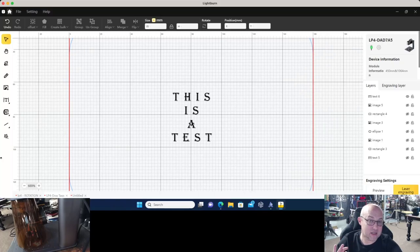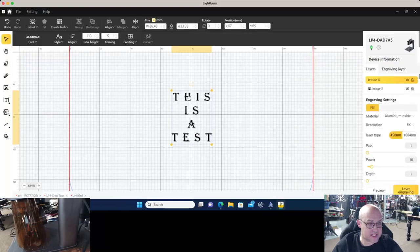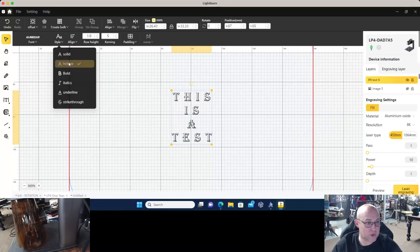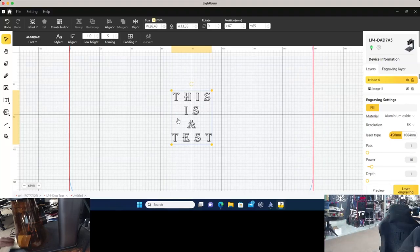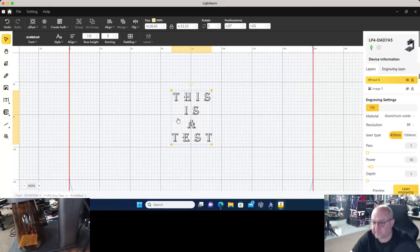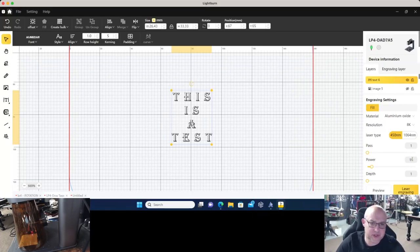I can adjust my settings so it doesn't burn through. I'm also going to make one other change so you can see the difference when we do it as a line — hollow — not as a filled image. We'll click on the text, click Style, and do Hollow. You can see it has now removed all the fill inside the lettering and is just creating an outline — that's exactly what we want. We take the same Post-it note, place it back in the machine rotated 180 degrees, printing on the other corner, and dial down to a power of three — just 3% power of this 10-watt laser — still at 8K resolution.